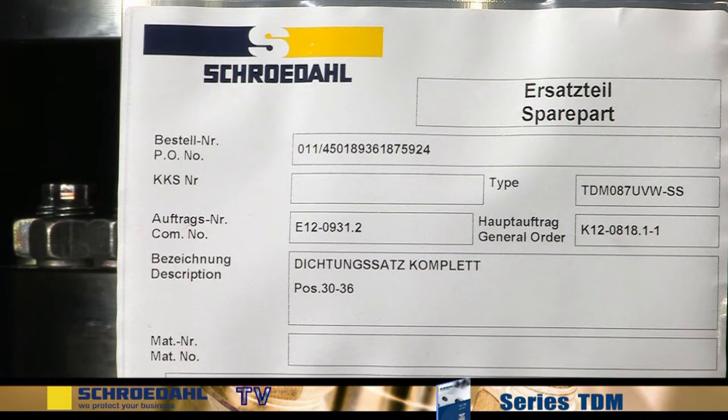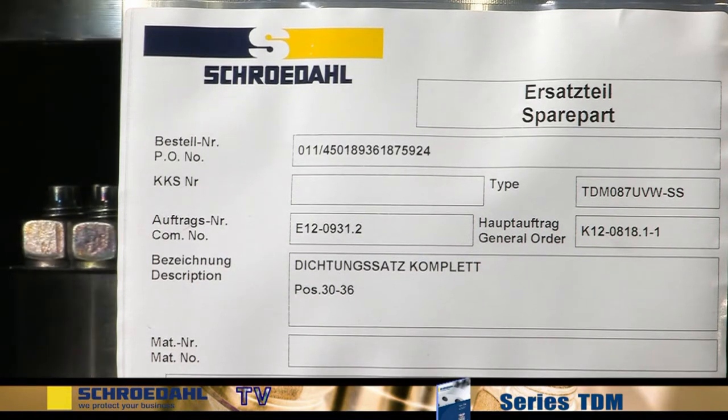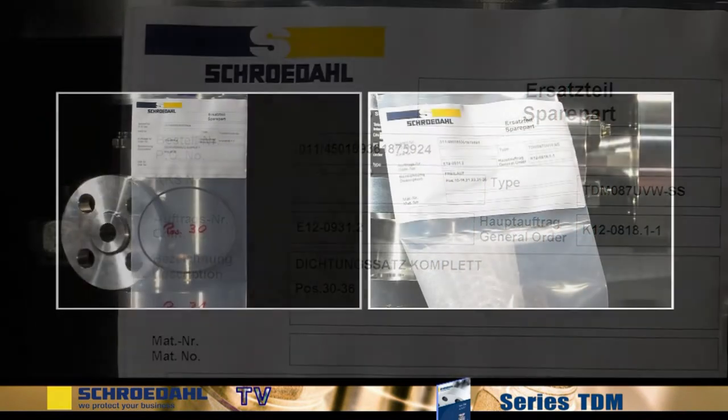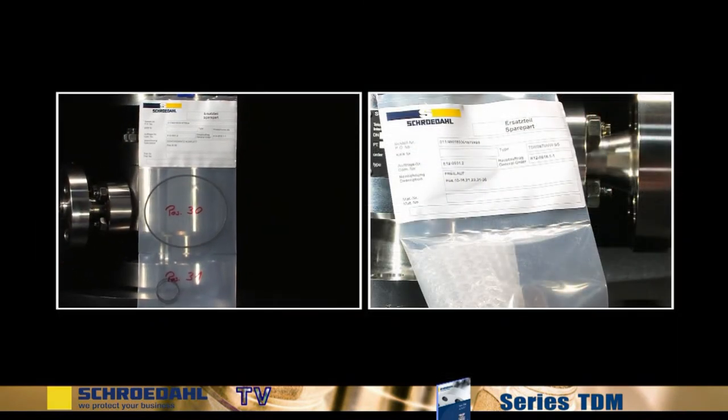During assembly, it is essential to use a new set of gaskets. The recommended spare parts are the set of gaskets and the complete bypass insert.